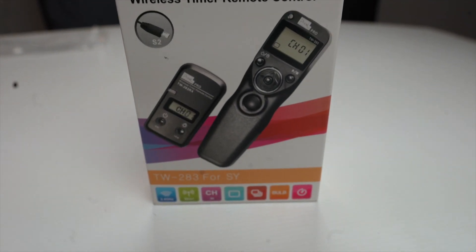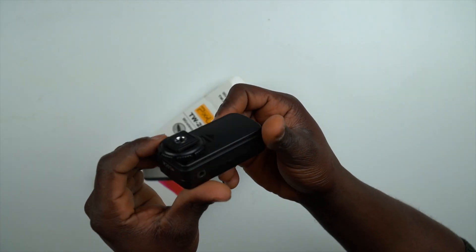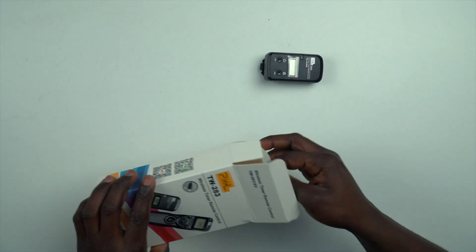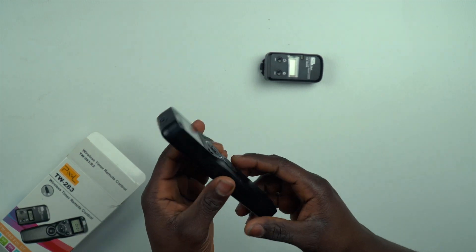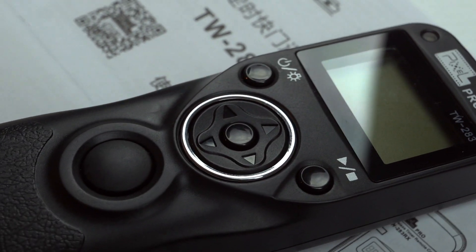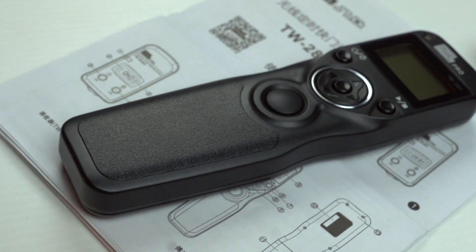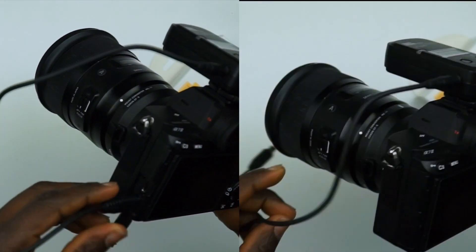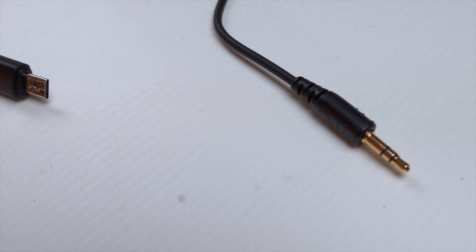The Pixel TW283 intervalometer comes in a lovely box that includes a receiver you can mount directly on your camera. It also includes a wireless transmitter, which I'll refer to more often as a remote control in this video. This remote control allows you to control your shutter within 80 meters from your camera in all directions. Another thing included in the box is a shutter connecting cable that connects your camera to the receiver.